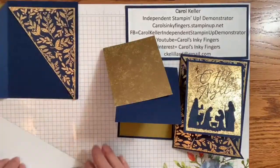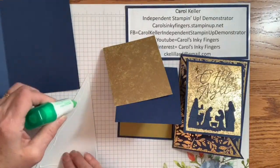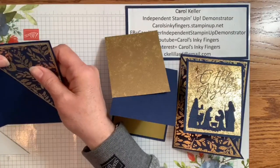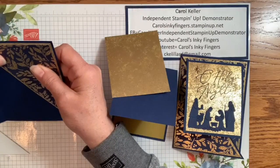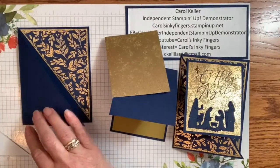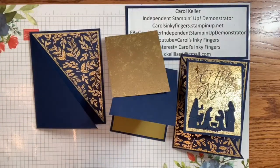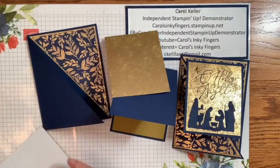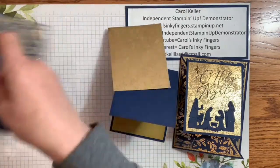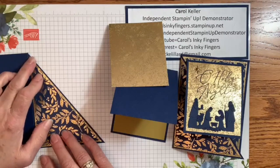We're going to put one over here and the other one on the front of the card. I'm going to use my multi-purpose liquid glue again — just line it up about like that. And then last but not least, we'll do the front. Makes it easier to work with, and one more time with the glue. Position it — that looks pretty good.